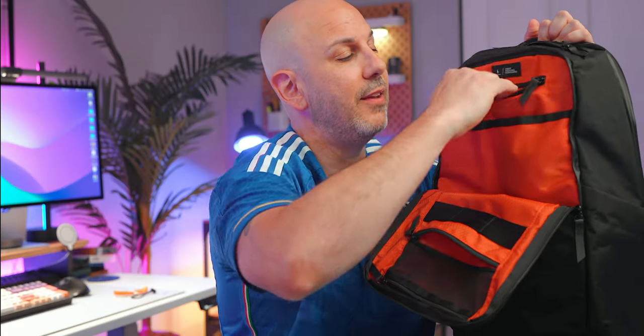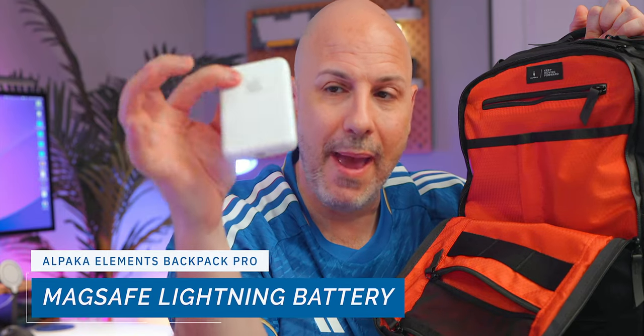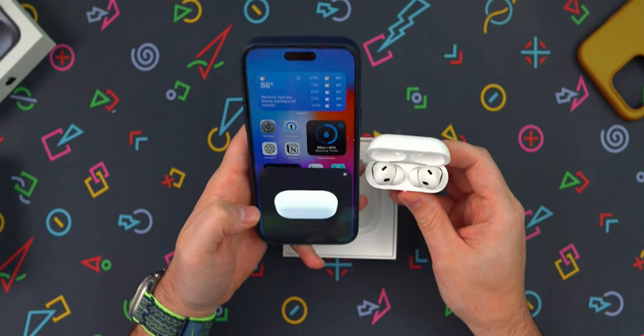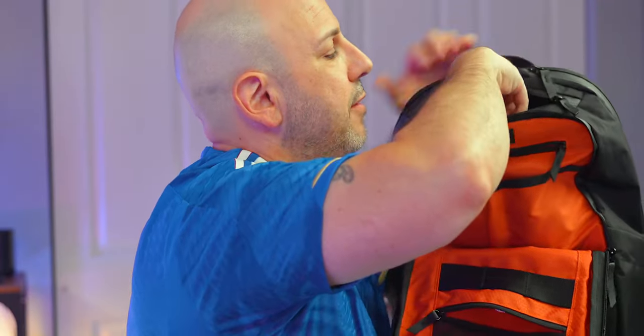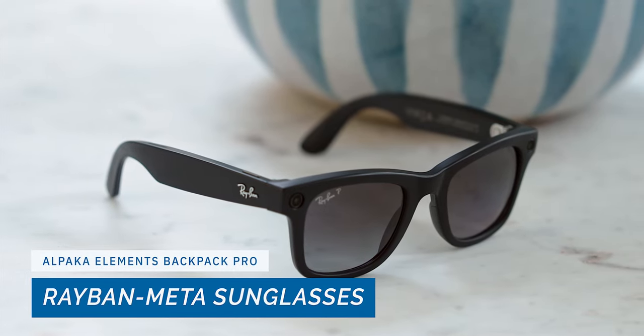Inside the organization pocket, I keep the only accessory that still uses Lightning, which is the MagSafe battery pack. I also have my USB-C Gen 2 AirPods Pro with a little strap so I can always find them easily. And in the quick access top pocket, I have my Ray-Ban Meta sunglasses in the Wayfarer style.